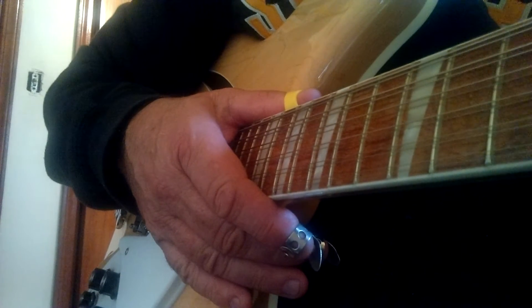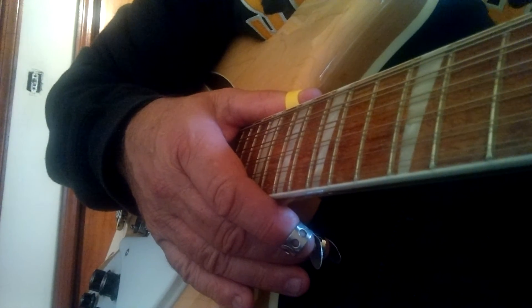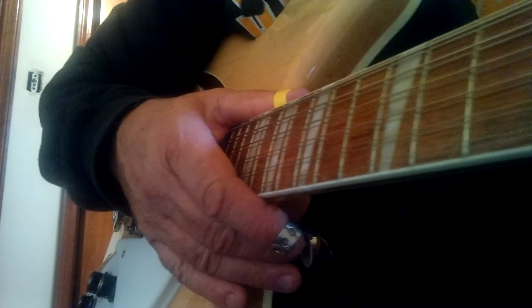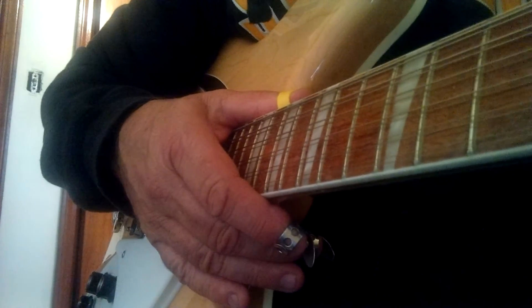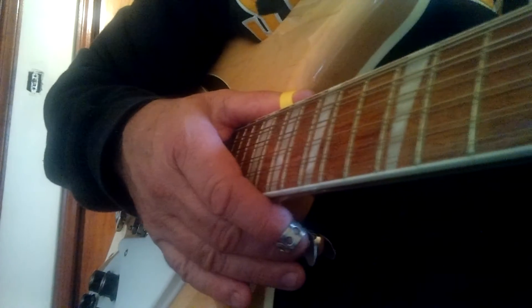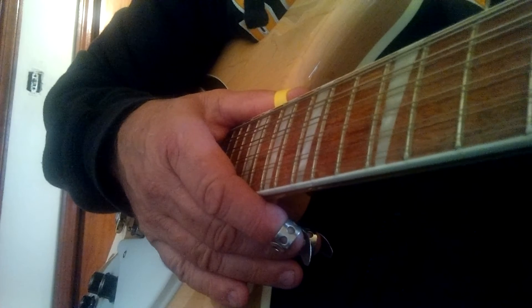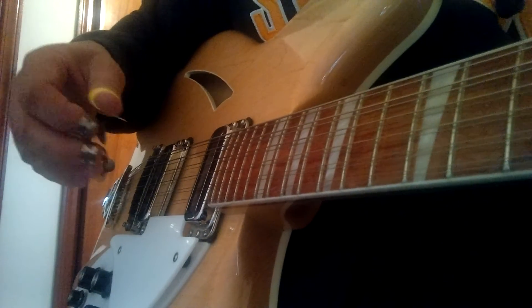I had a few emails and requests to cover the intro of the Byrds' Spanish Harlem Incident. It's off their Mr. Tambourine Man album. It's a really nice little intro in G, a really quick little thing, and it really sounds good. It's a really good tone in his guitar that they have on that. So we're going to get right into it.